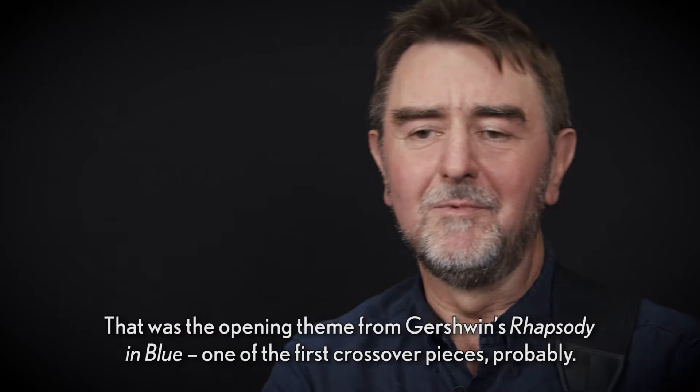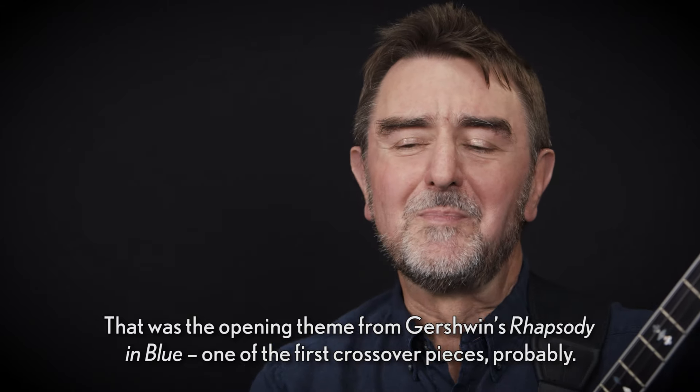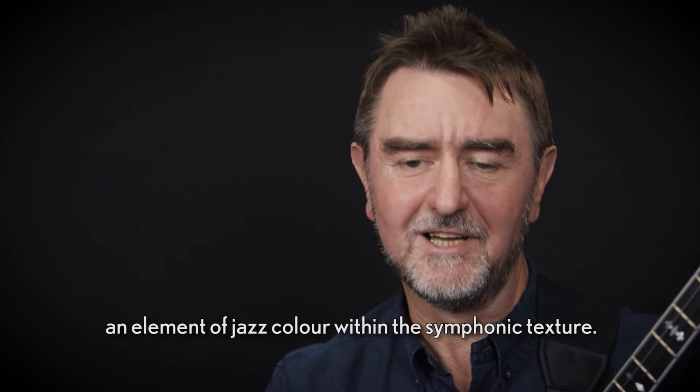That was the opening theme from Gershwin's Rhapsody in Blue — one of the first crossover pieces probably. The banjo is added to the orchestral score along with saxophones to create an element of jazz colour within the symphonic texture.